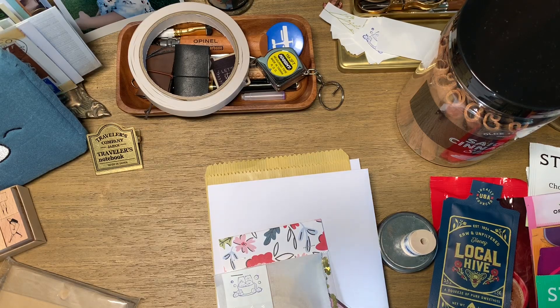Hi everyone, welcome back! I hope the lighting is okay — the sun is setting so the light is kind of weird in my room, but I wanted to get this filmed as soon as I can so I can get it posted and show you the first part of what I've put together for three of my very good stationery friends.